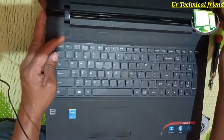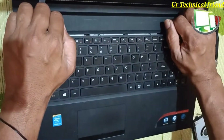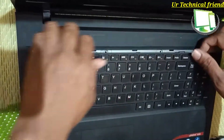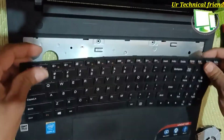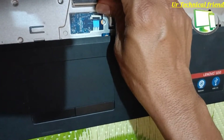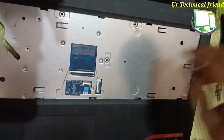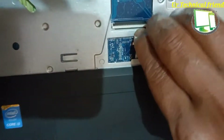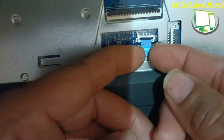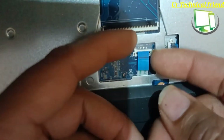Open the lid and remove the keyboard. Now open the connector of the keyboard. There is a touchpad connector — you need to remove that carefully.